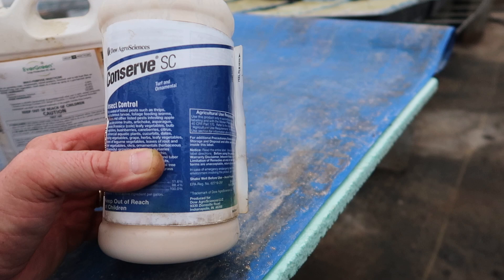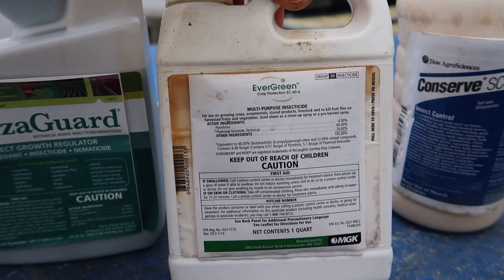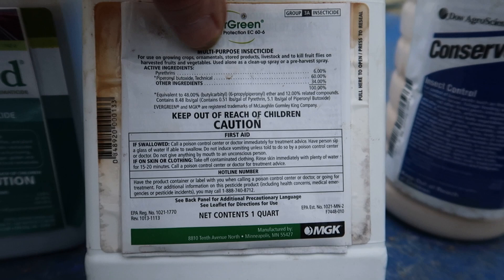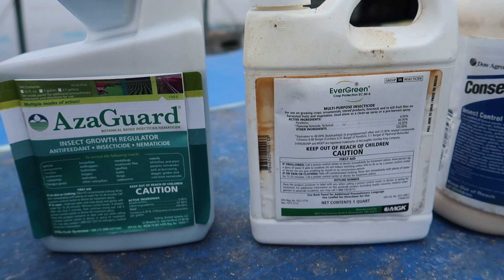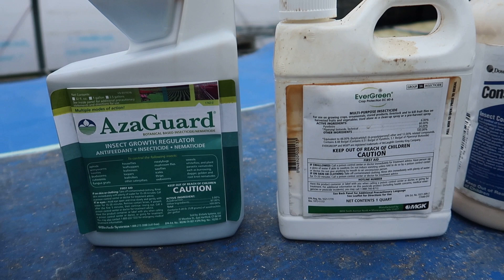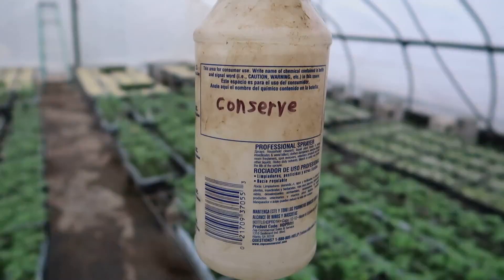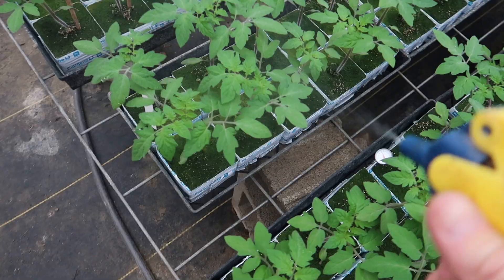Conserve is also an organic biological product; its active ingredient is spinosad, and it is labeled for organic use. On the Evergreen, pyrethrins are labeled for organic use, but it also contains piperonyl butoxide, which acts as an activator to help it work better. Because of that ingredient, it can't be labeled for organic use — but I'm not a certified organic farm, so I'm just concerned about the active ingredients being sprayed on the food I eat and sell. Those are the three items we use to control insects in our vegetable crops.